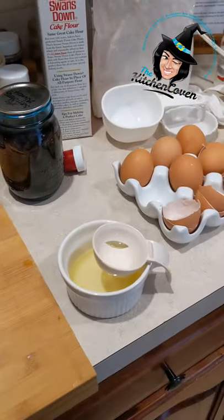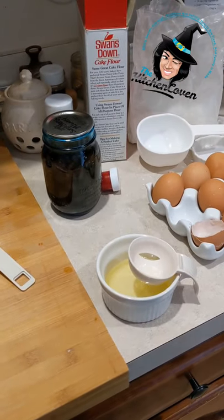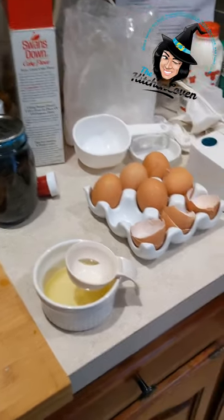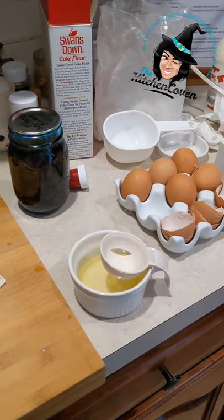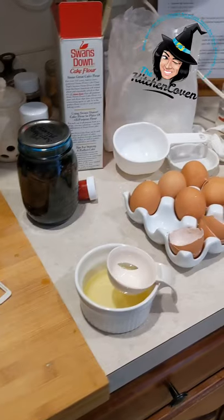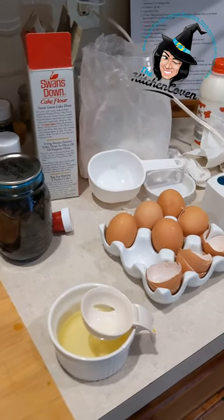This weekend is my birthday and I am baking a cake for myself and it calls for six egg whites. I decided that I'm going to make some egg confit with the egg yolks.